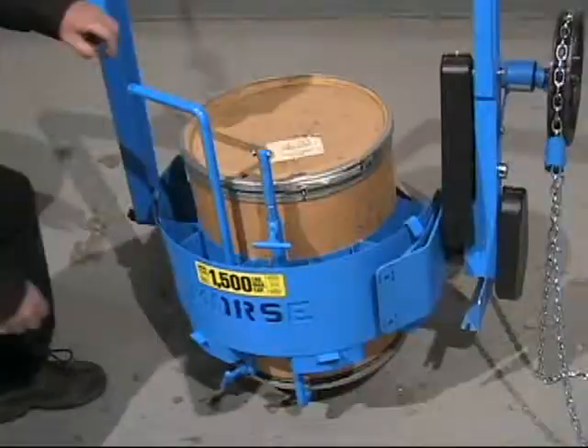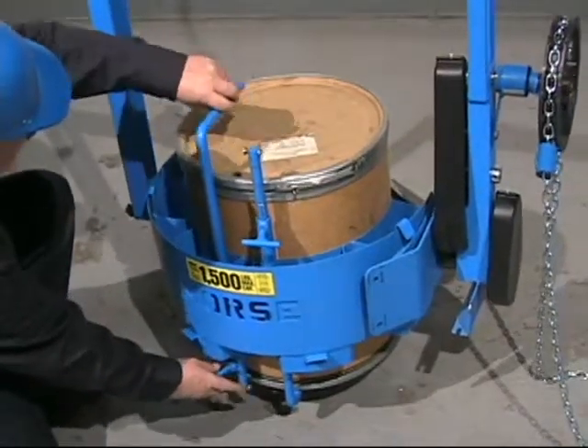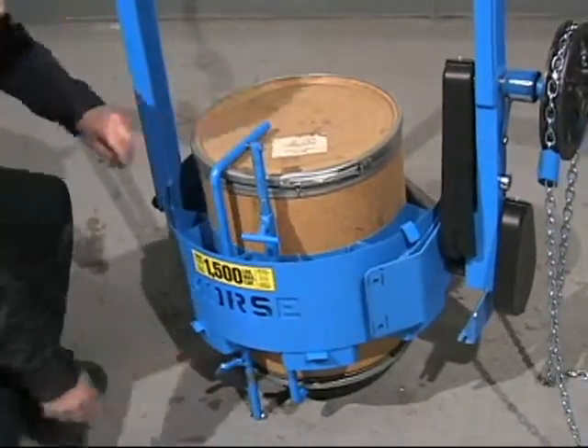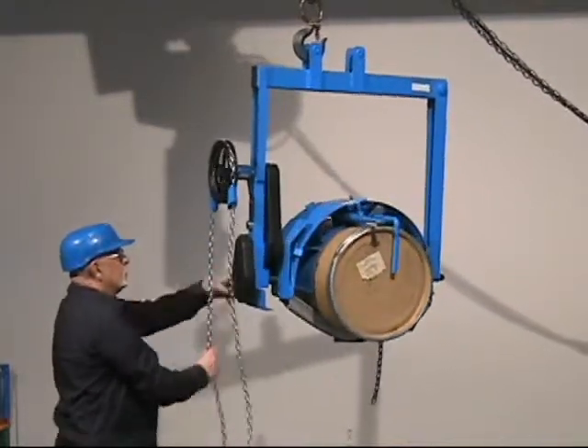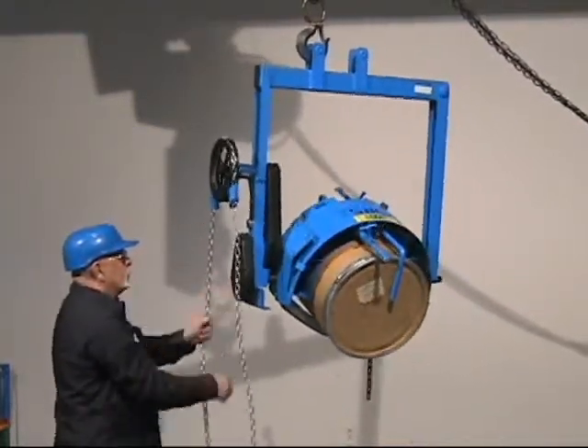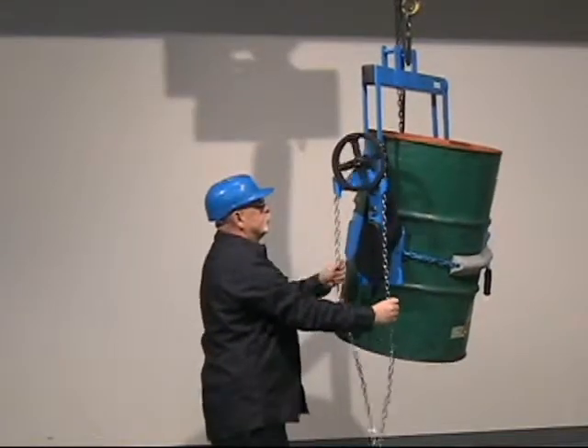The Morse Cinch Drum Holder also accepts diameter adapters to accommodate various smaller drums. Choose the correct size diameter adapter for each drum, all the way down to a 14 inch diameter. Simply remove the diameter adapter to go back to handling a 55 gallon drum.